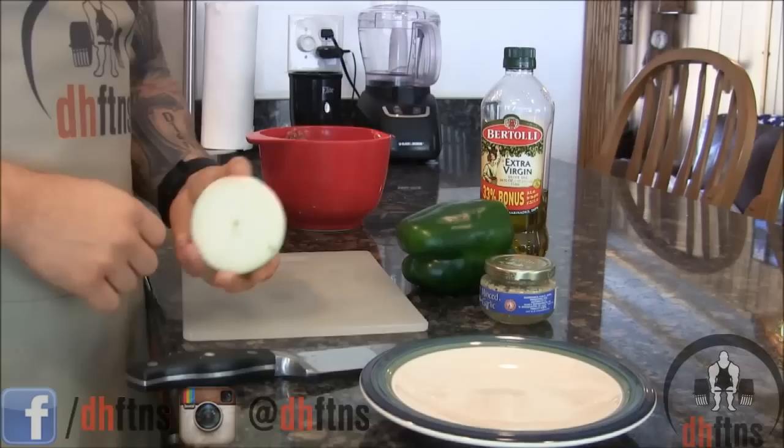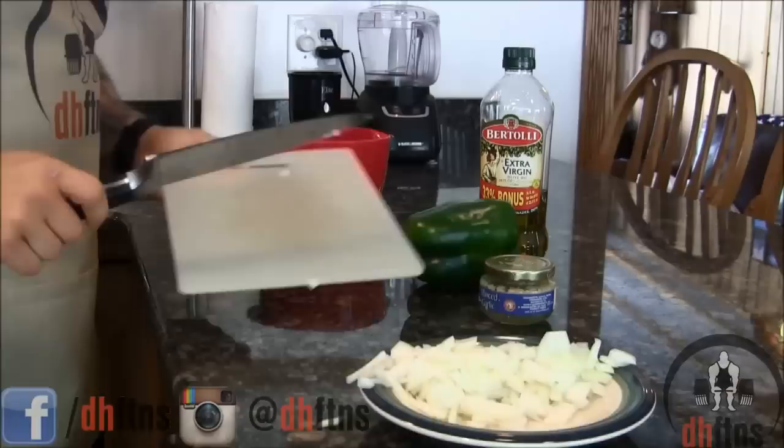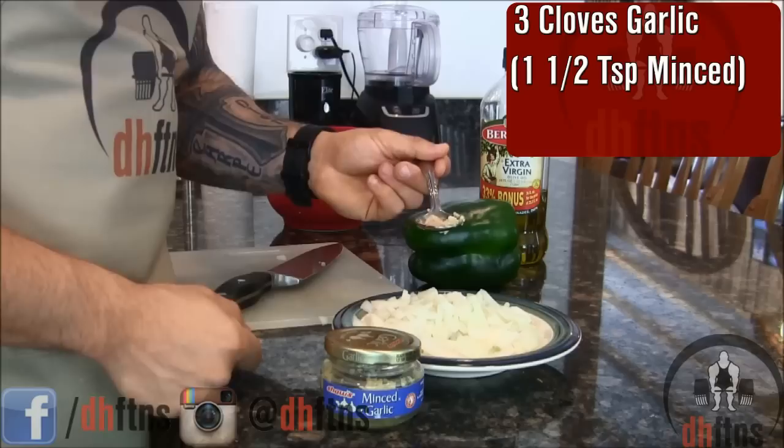We're only going to use half an onion, so just chop that up now — however big or small you chop it is up to you. Put the onion off to the side. Next, we're going to put three cloves of garlic on top of our onion mix. I'm using minced garlic since I don't have fresh garlic on hand — a teaspoon and a half of that is equal to three cloves.